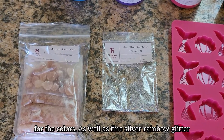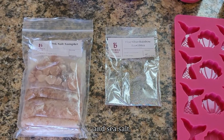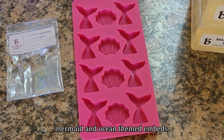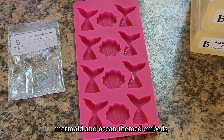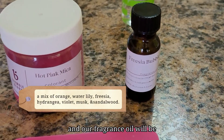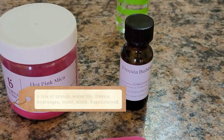We're also using fine silver rainbow glitter, sea salt, mermaid and ocean themed embeds, and our fragrance oil will be freesia bobeck.